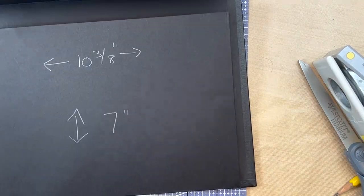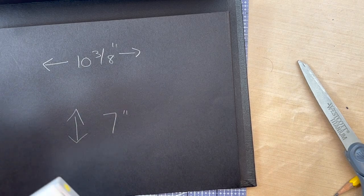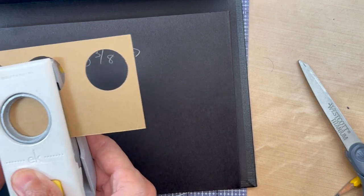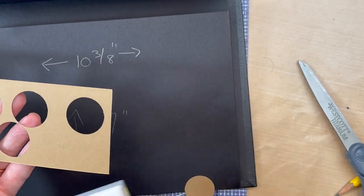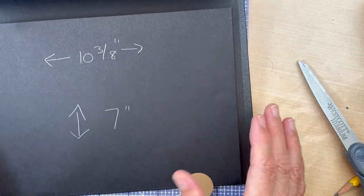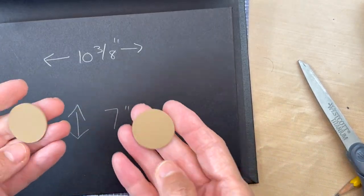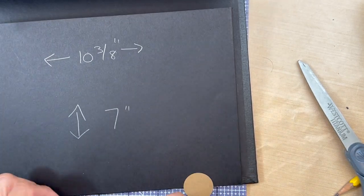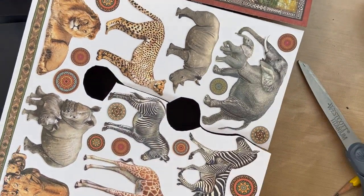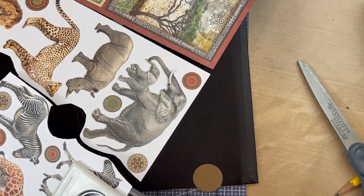Now you're going to make your buttons. Get your one-inch punch — if you have 80-pound craft card stock, just cut three circles. If you only have 65-pound card stock, cut four. Then glue them together so they're nice and thick. Then with your three-quarter inch punch, punch out a circle from your designer paper.